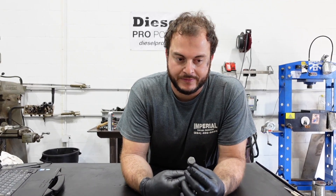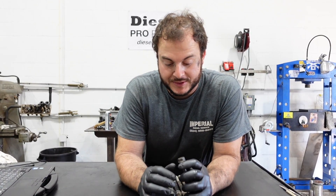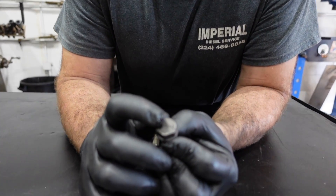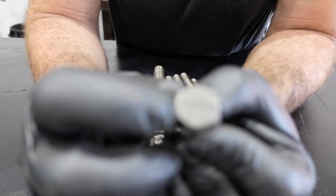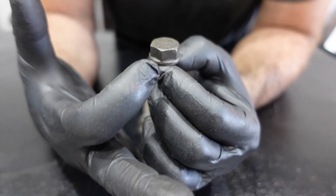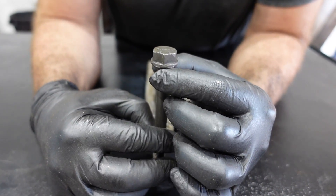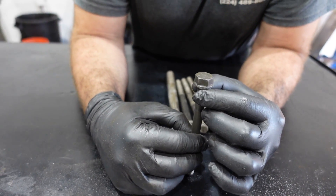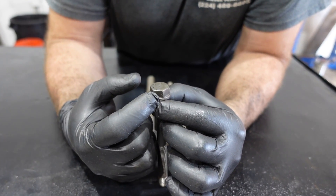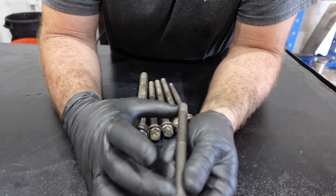You torque them — I believe the final step is 66 plus 90, though I'm not 100% sure of that. But regardless, you see this little window here marked T+90. What you do is put a dot 90 degrees after your final torque pass and rotate the bolt until that dot lands between this window.